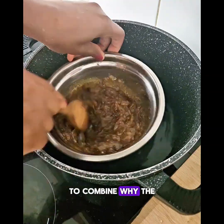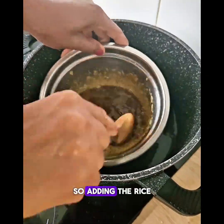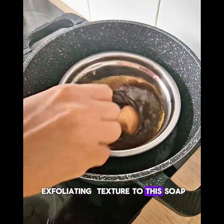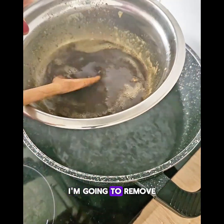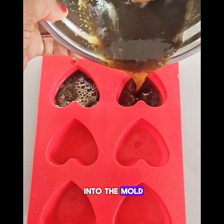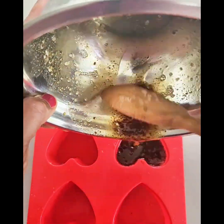Adding the rice and flaxseed mixture gives a gentle exfoliating texture to this soap. When I'm done stirring, I'm going to remove from the heat. I'll carefully pour the soap mixture into the mold.